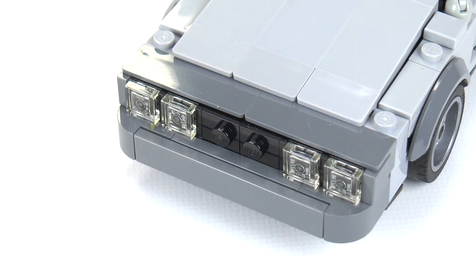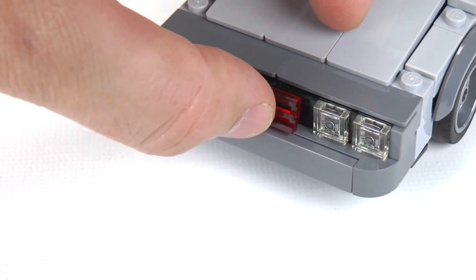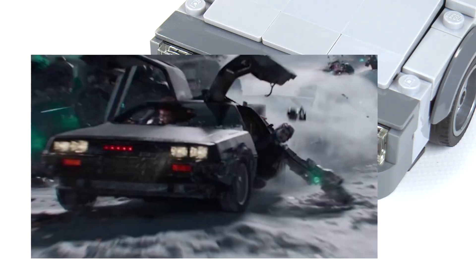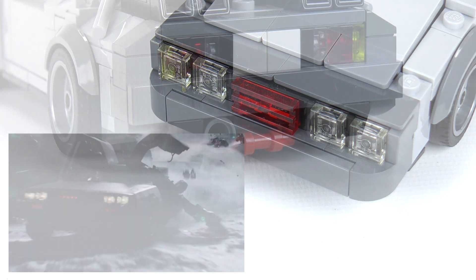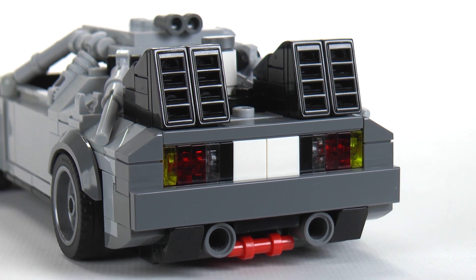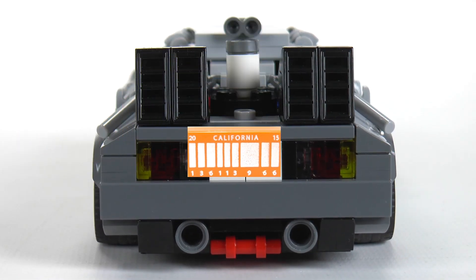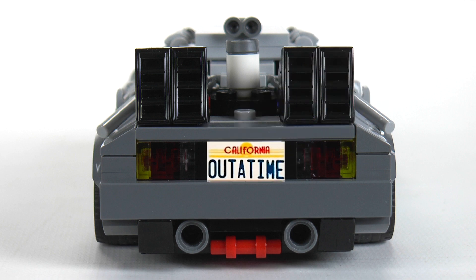There are a few alternate pieces you can attach to this build if you want it to look like the car from different versions of the universe. This little red grille piece can be attached if you want it to look like the Knight Rider combination DeLorean from Ready Player One. Along that same note, let's take a look at the back — we have an excellent look for the bumpers. And if you wanted to use those printed pieces that came from the DeLorean Ideas set for either the futuristic California license plate in orange, or the more recognizable vanity plate, the alternate pieces are also included in the parts list as an option if you wanted to get the set from the web store.